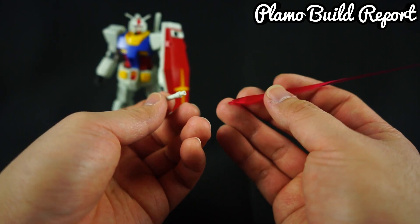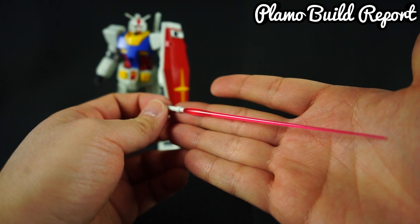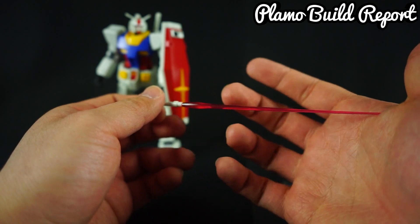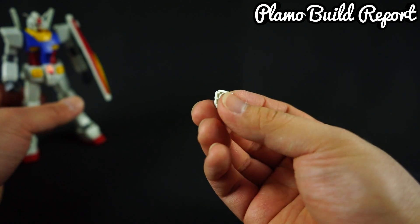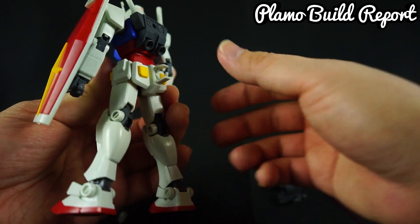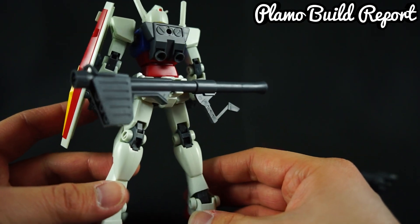This kit also comes with two long beam saber effect parts that you can stick into the beam saber handle. The beam saber effect part is actually one of the longest you'll ever see in an HG kit, and you could use it on any HG — it looks pretty great. As an additional bonus, the kit also comes with a clip for attaching your bazooka to the back of the skirt. There's a cover you lift up, replace with the clip, and then you just clip the bazooka right onto the back of the Gundam, which is pretty cool.